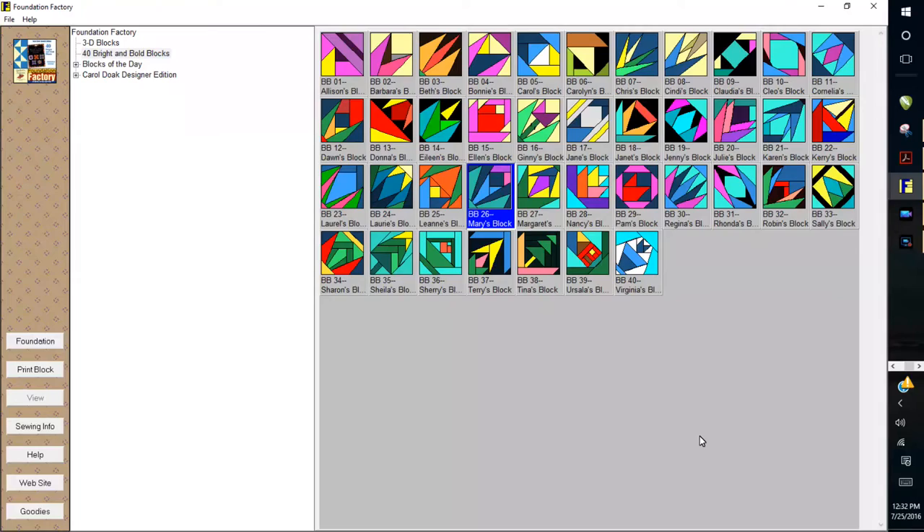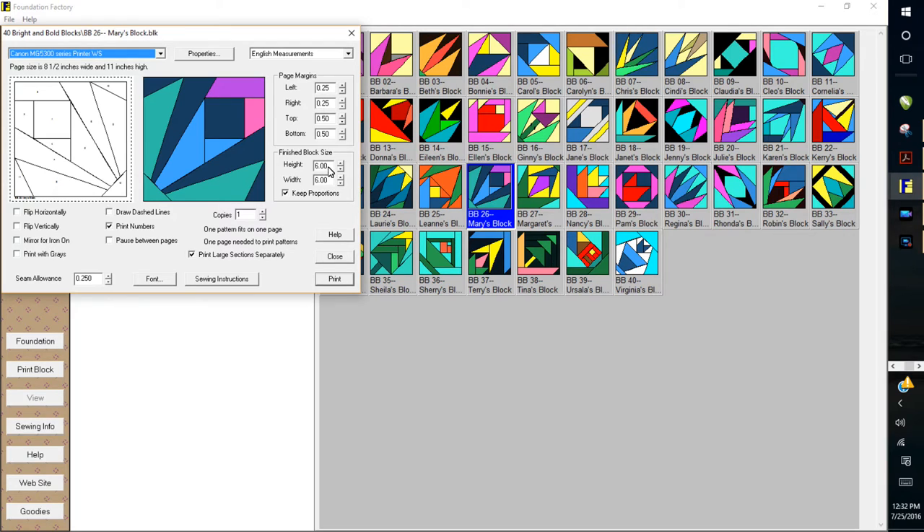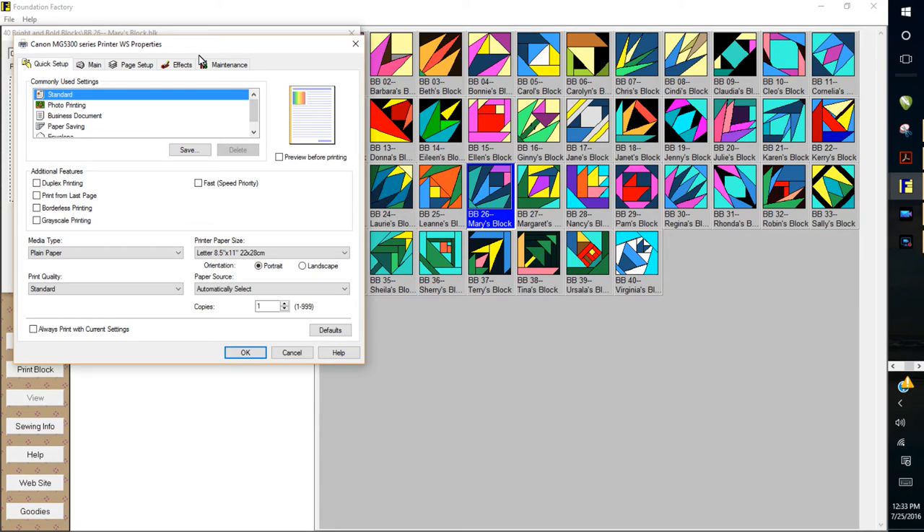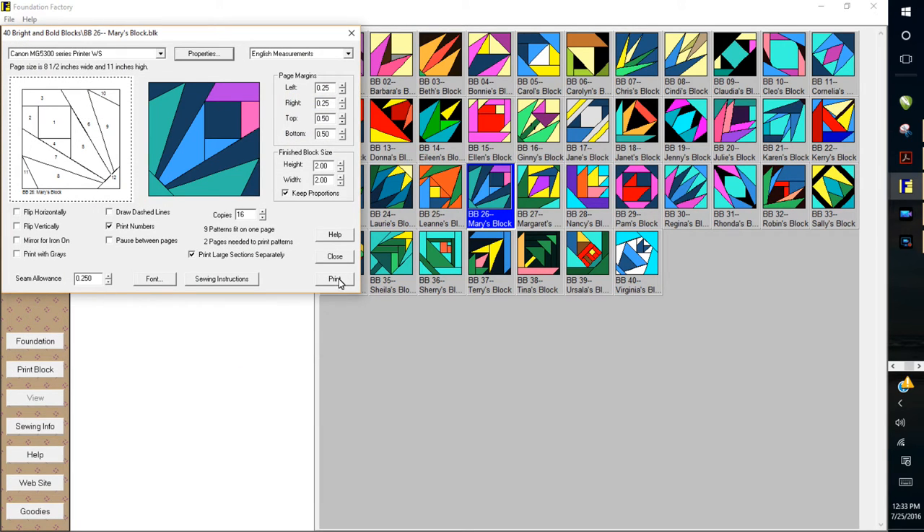Meet Mini Mary. We are going to open up the Foundation Factory like we always do, find the Mary's block, and double click on that. We need these blocks to be a total of 4 inches, and since it takes 4 blocks for each star we have to make each one 2 inches. We need 4 blocks times 4 segments, so a total of 16. It is telling us here we need 2 pages to print the patterns. Double check where your paper is located — in my case it is in a rear tray. Make sure it is showing 8.5 x 11 paper, click OK, and then click print.